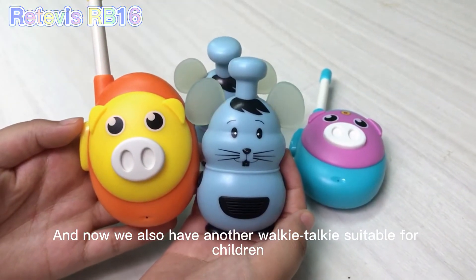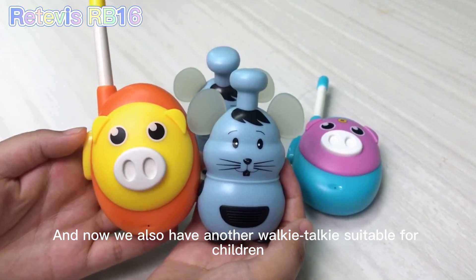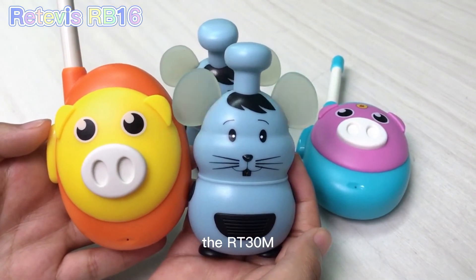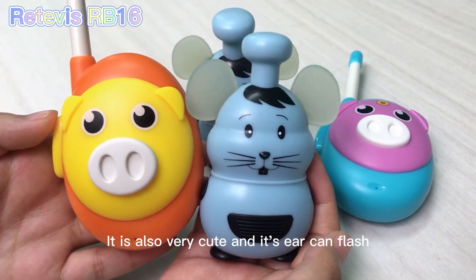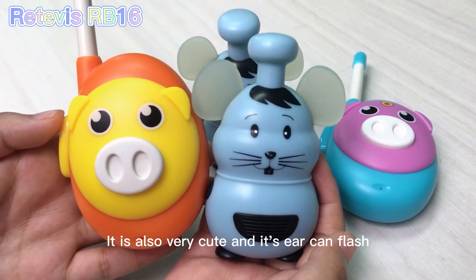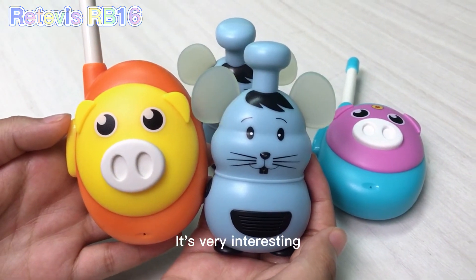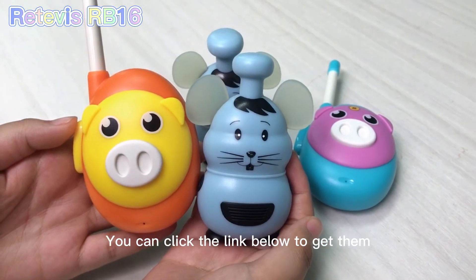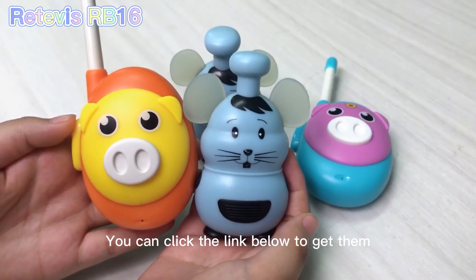We also have another Walkie-Talkie that is very suitable for children, the RT30M. It is also very cute, and its ear can flash, so it is very interesting. Do you like these Walkie-Talkies? You can click the link below to get them.